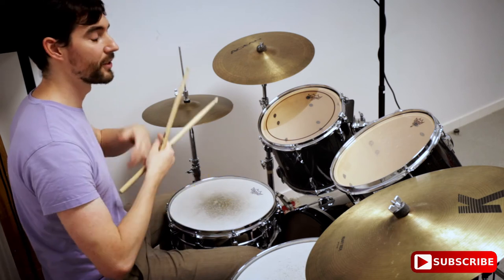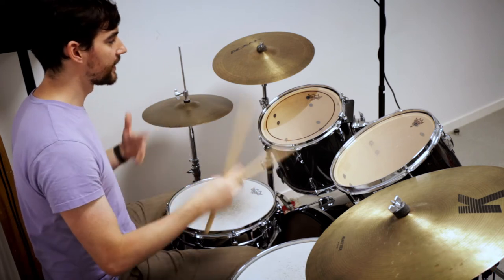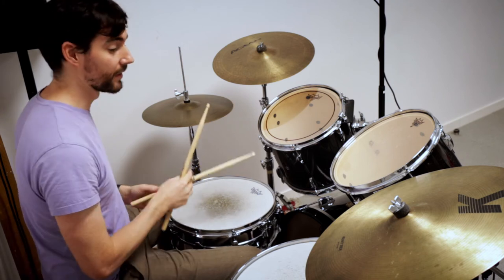You can use it as fills, you can use it at the ends of songs, and it's just really easy to fill in stuff and make a lot of noise. So here it is again.